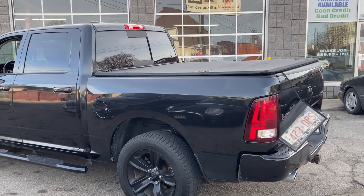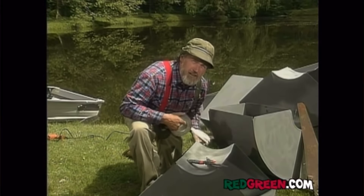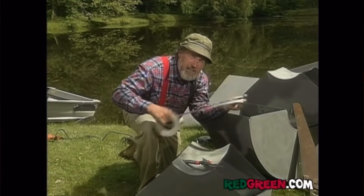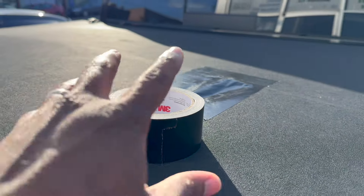First, some of the easiest things are the cosmetic stuff. On this Ram truck, on the tunnel cover you can see rips on it. The tunnel cover is very expensive — we don't want to replace it because that's more capital we may not get back out. The tunnel cover is still usable, so I'm going to use tape. Use a handyman's secret weapon: black duct tape. It's the same color as the tunnel cover, so I'll put tape over most of the holes for a nice clean finish.